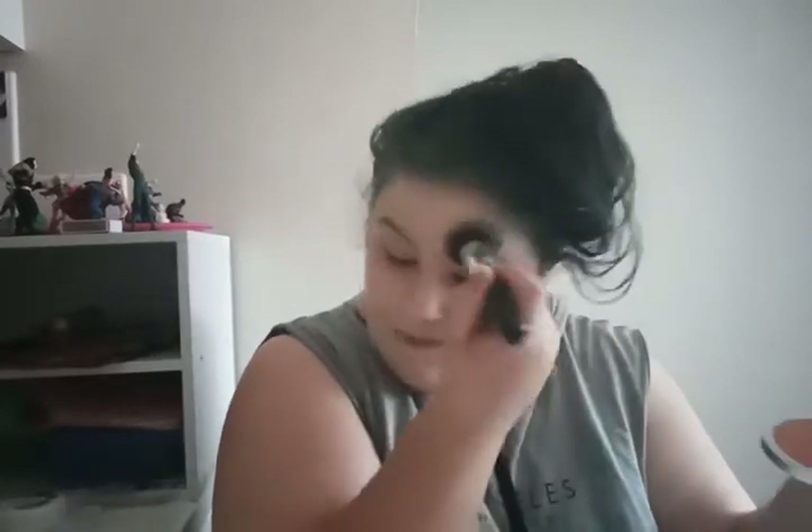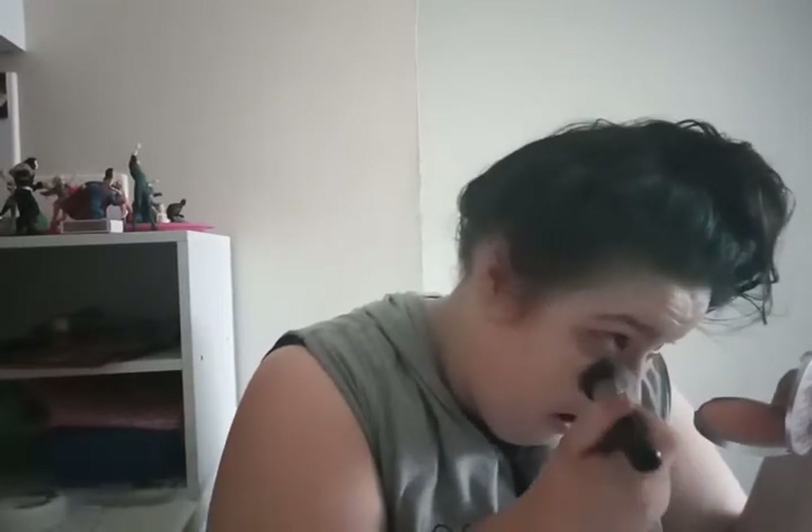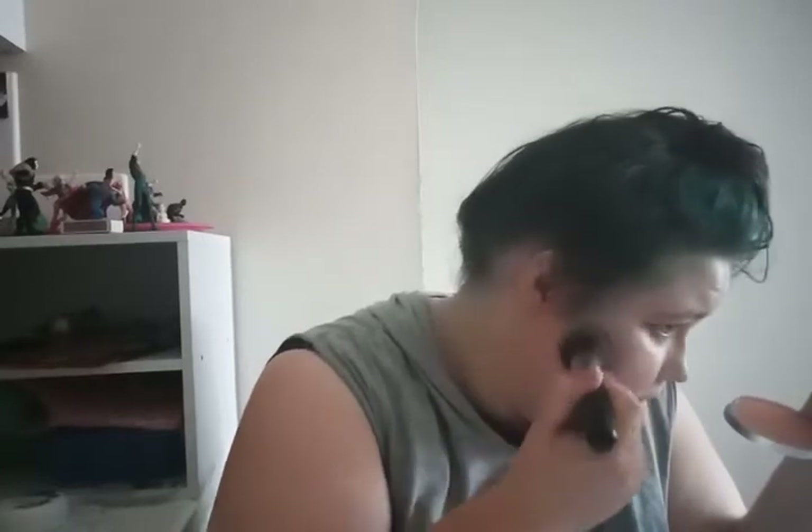If you can hear squawking in the background, it's because it's morning here and my birds have woken up and they're yapping at the birds outside — probably asking about gossip from the latest bird nightclubs, or talking about their Halloween plans. Does anyone else find it really difficult to actually colour your nose?